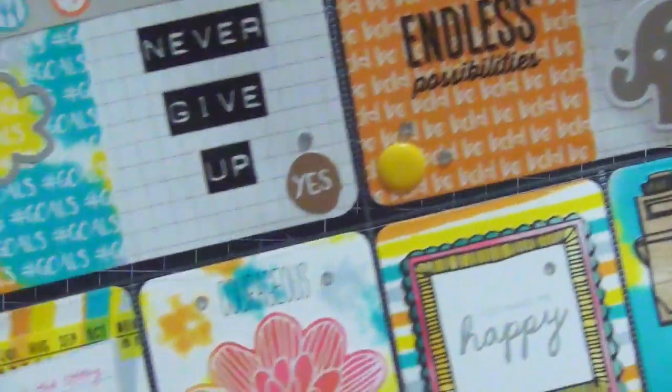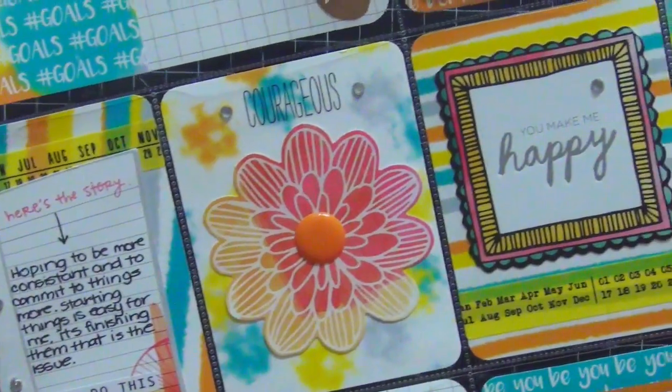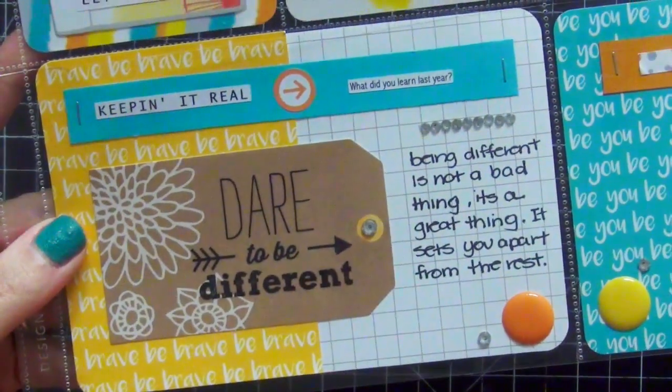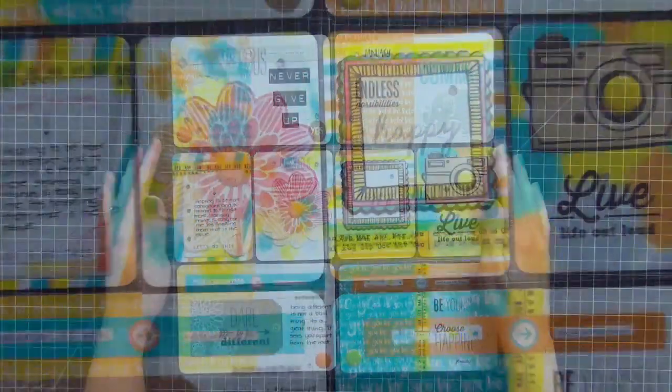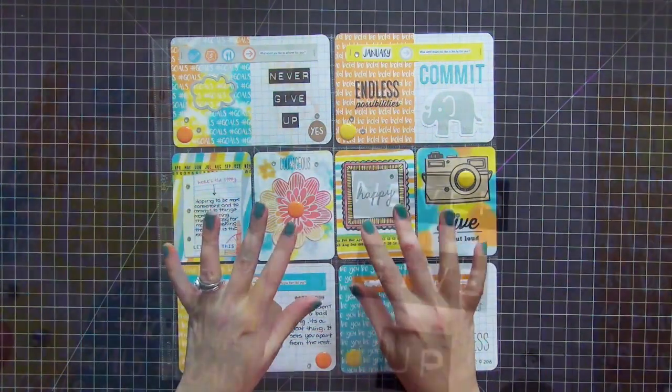I'm really happy with how this came out — it's so fun, bright, and colorful. I hope you guys enjoyed this. If you have any questions please leave them below. I'm going to leave the link for the Pop Fizz Paper Etsy shop along with a coupon code for 15% off your purchase. Thank you so much for watching!